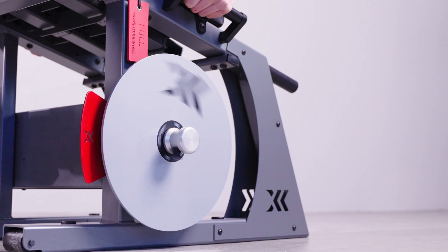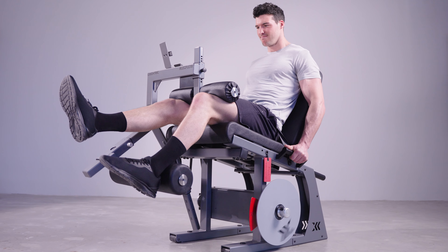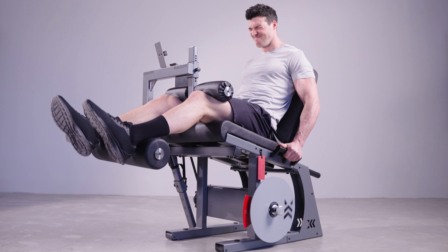When it comes to eccentric overload, that can be critical if we're looking at really gaining strength for performance and also injury prevention. This is very easy to do with the flywheel option, either by having a coach assisting you in the concentric phase or just doing a simple 2-1 variation — you can get a significant overload, easy as that.